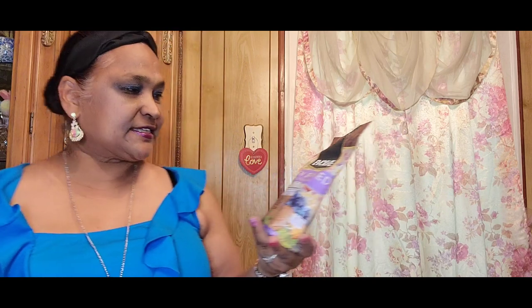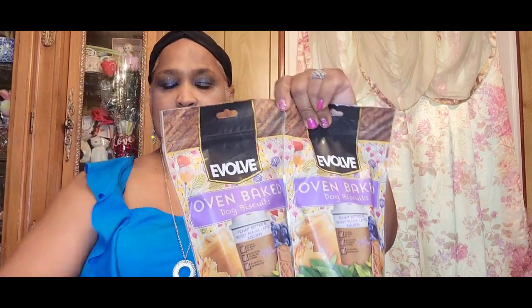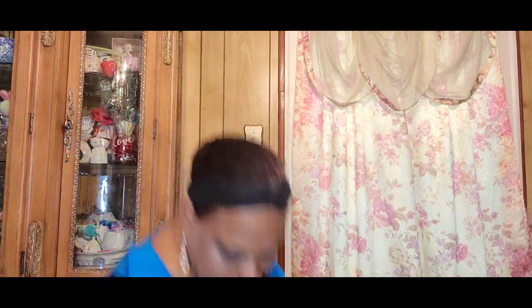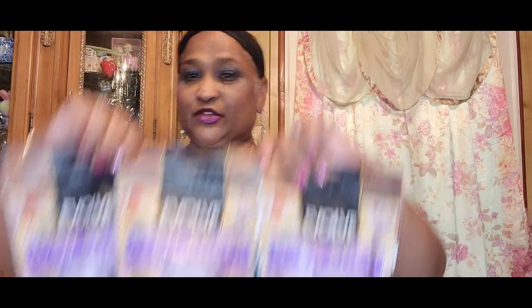I picked up these for my son and daughter's furry friends. This is Evolve oven-baked dog biscuits in peanut butter flavor — latte biscuit. I picked up three of them. If you guys see this brand, pick them up for your furry friends — amazing product.